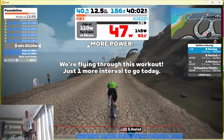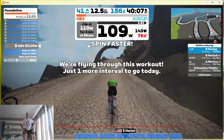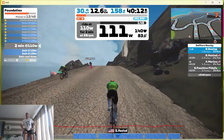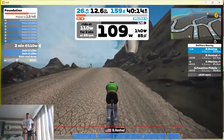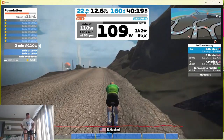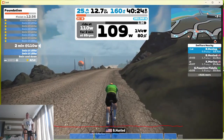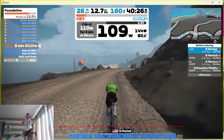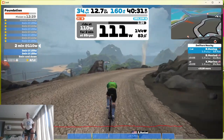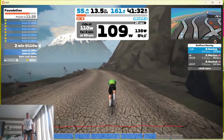There are so many things you can do on this game. You can do training courses — this is one of them, the FTP Builder course, so I'm not racing against anyone here, this is just a training exercise with intervals. But you can also join races, race against friends, meet people from anywhere in the world, chat to them while you're riding, and choose all these beautiful courses within the game.